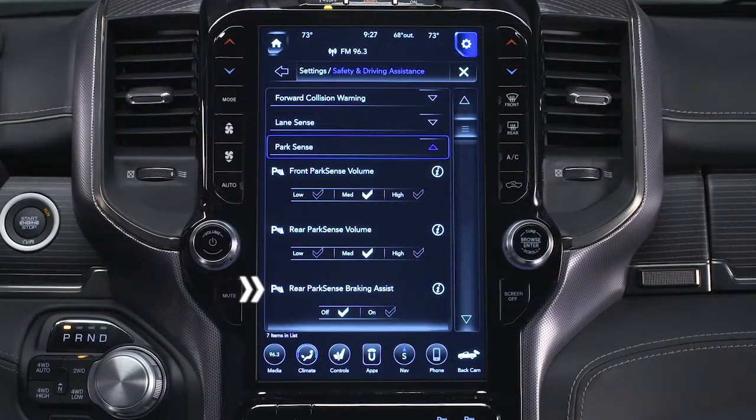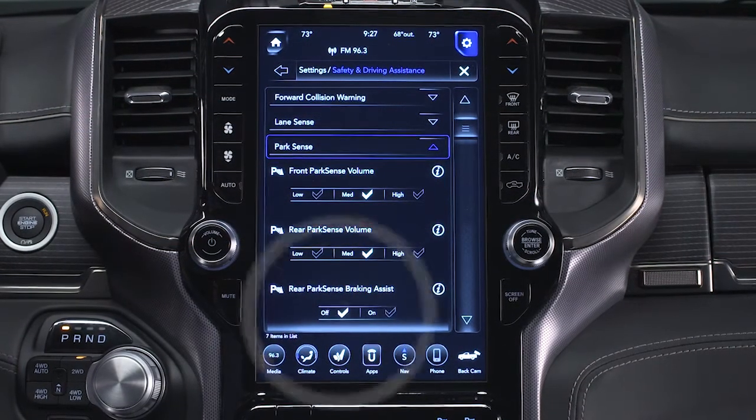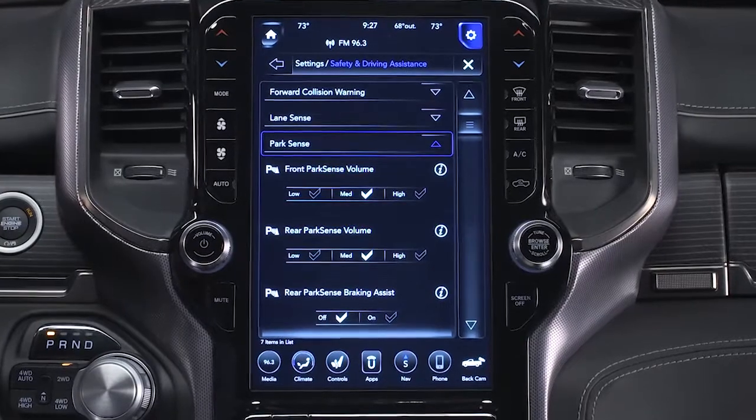You can turn this ParkSense Brake Assist feature on or off in the Safety and Driving Assistance portion of your touchscreen settings.